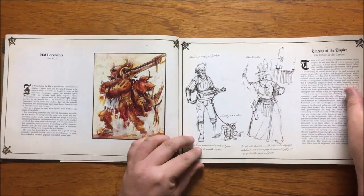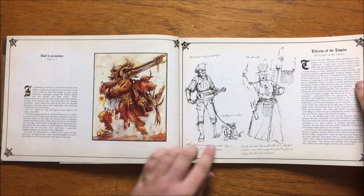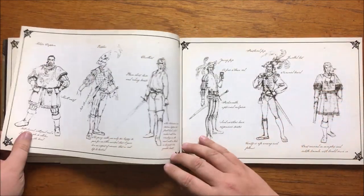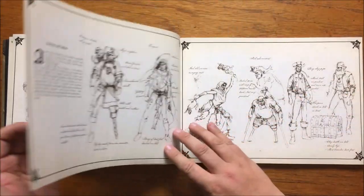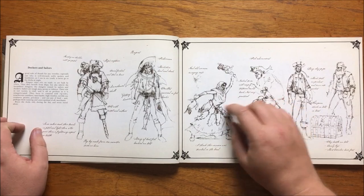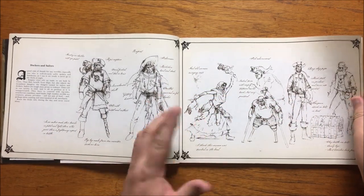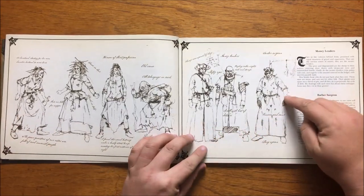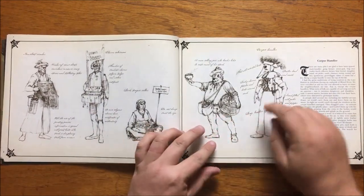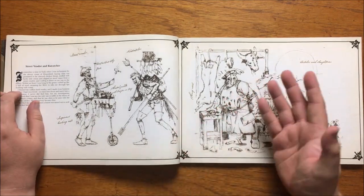This is followed by sketches of a style replete throughout the book. He covers the Citizens of the Empire next, which includes a hurdy-gurdy player with a snotling on a chain and various dandies and duelists with points of note written next to them. Next up is the Dockers and Sailors, where the author warns of the dangers of visiting the docks in the evening and has various sketches of sailors, including one with a full shark carcass on his back and a crazy old cat lady. After this he talks about his distaste for moneylenders and has a section on barber-surgeons with an accompanying illustration.